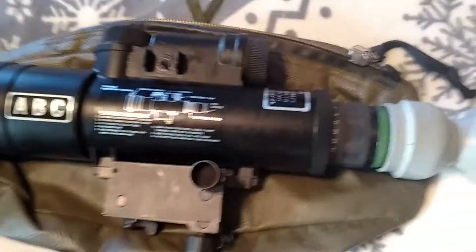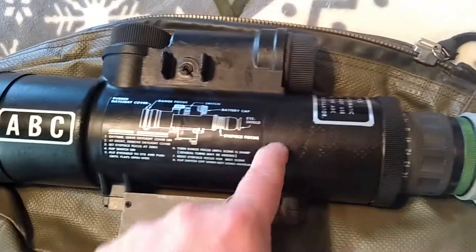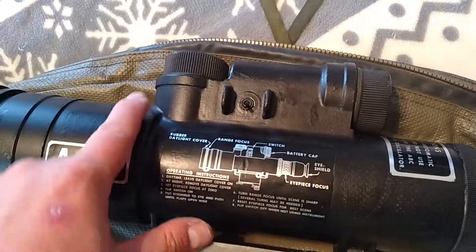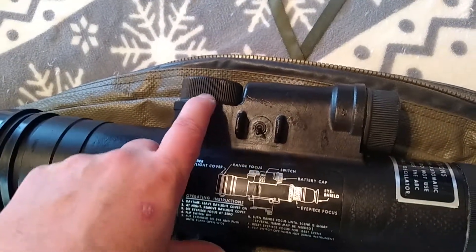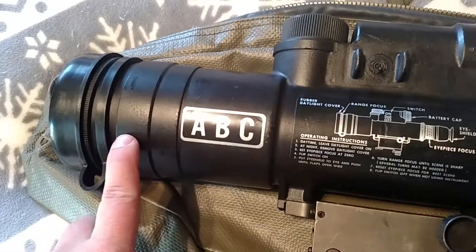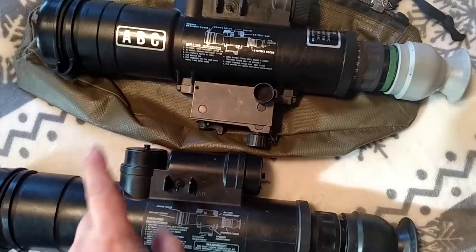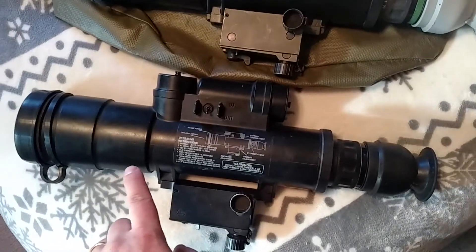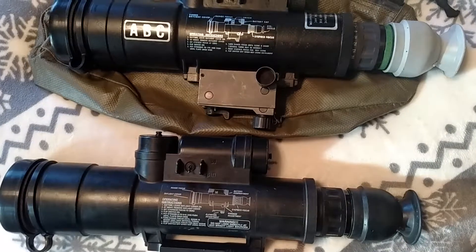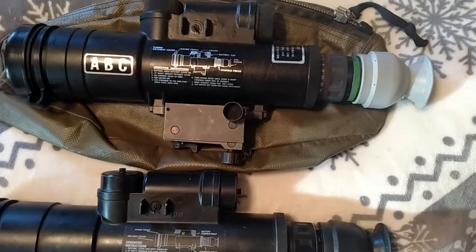Back here you have your eyepiece assembly with a diopter scale and focus adjustment. You have your main body, battery compartment, and a couple of pieces in there that transfer power to the image intensifier inside the tube. At the end you have your objective lens assembly, which also has an adjustment. These are 4-power night vision or starlight scopes, they weigh about six pounds, and they both have an ABC — automatic brightness control — image intensifier. What does PVS stand for? Portable Visual Search. The AN prefix just stands for Army/Navy.